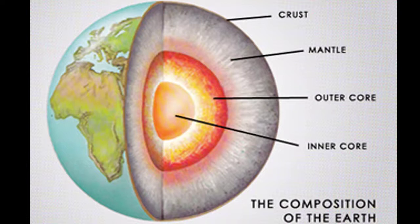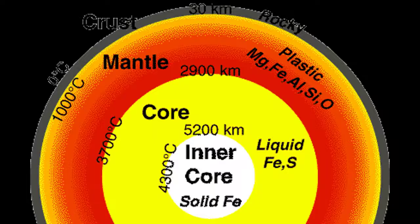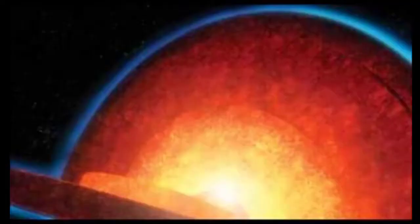Now let's talk about the first layer, the crust. If we look at the earth, the crust is very small. It's very hard.